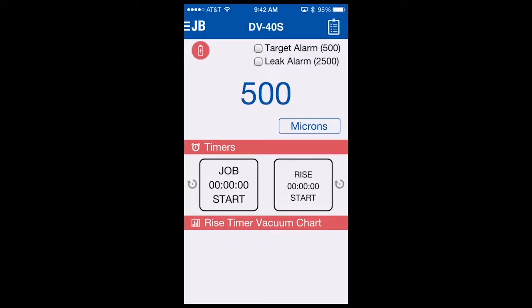It's only set to a value. When I select the target alarm box, the alarm will sound, the phone will vibrate, and the light will flash. To turn the alarm off, I unselect the target alarm box and it turns the alarm off. The leak alarm works exactly the same way. So if I'm at 500 and I want to do a rise test, I would check the leak alarm. And if my vacuum reaches 2500 or higher, the app will alarm me that perhaps I have a leak or additional moisture in the system and I need to evacuate longer.